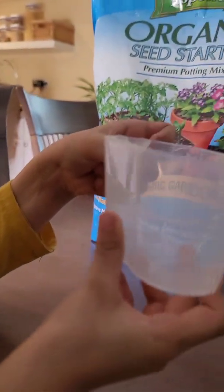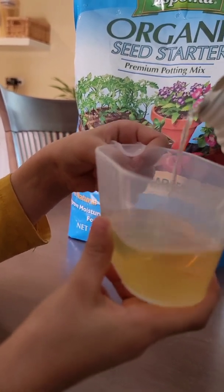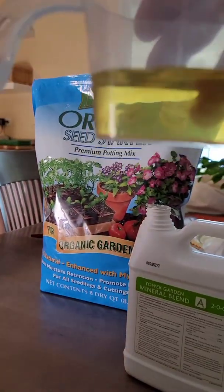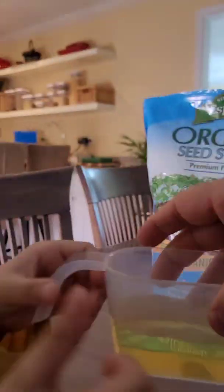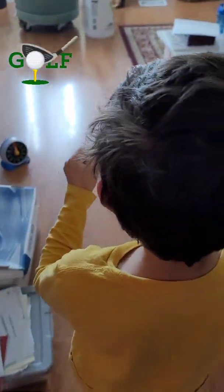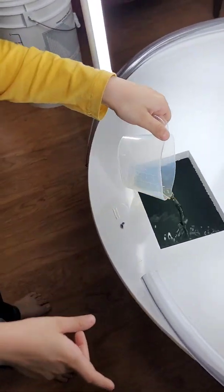Cam is going to help me with this next bit — say hello! Hi! So we've got to do another 100 ml. Those are nutrients for the tower garden. Do I put it in the hole? Yep! Ready? Get it in the hole! Good job! All right, now we've got to do the other one.